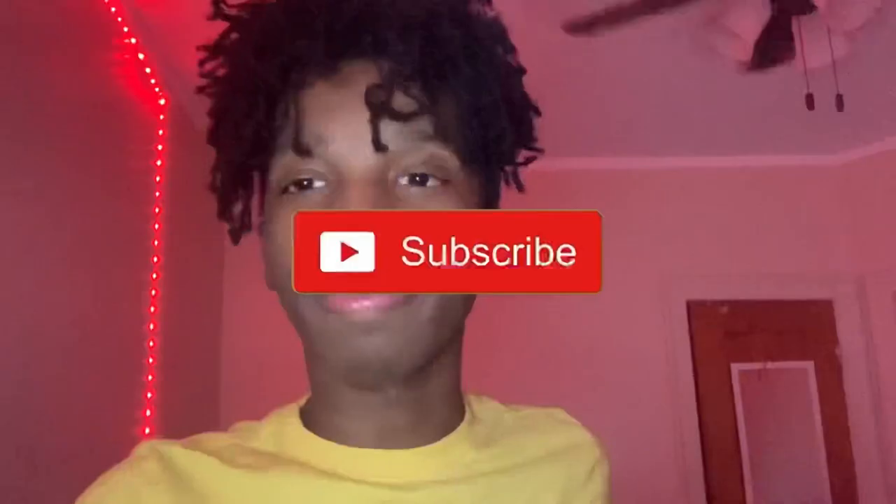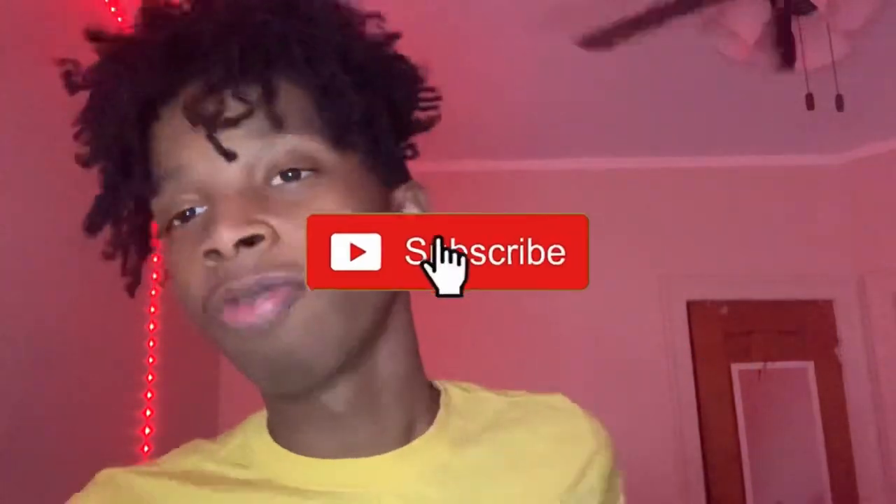A.k.a. Jerko, a.k.a. 47 — that's what y'all want to call it. But yeah, before we get into this video, I'm going to need y'all to like, subscribe, turn on notifications, and comment on what video you want me to do.